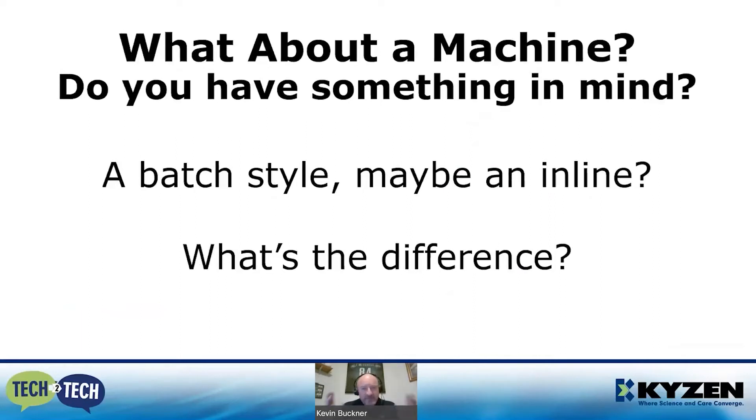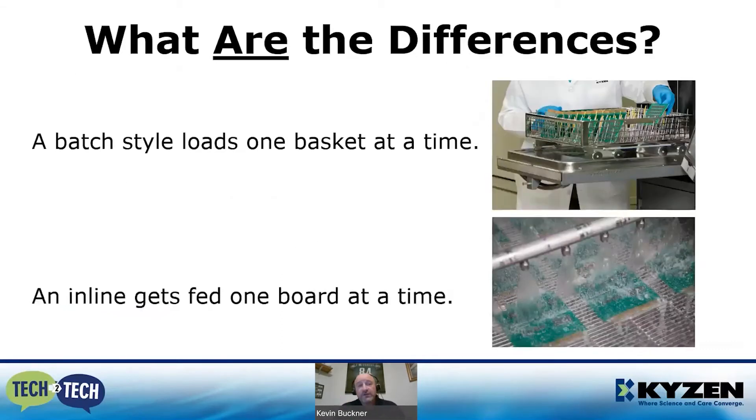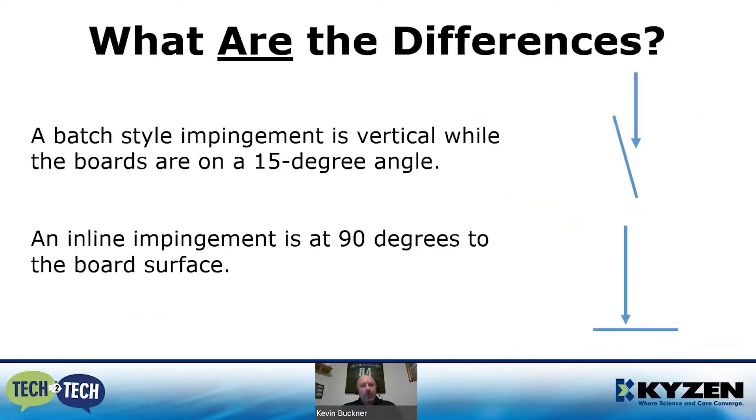Have you talked about a machine? Do you have something in mind? You'll hear two terms in the cleaning world: a batch-style piece of equipment and an inline piece of equipment. A batch style loads one basket at a time — you load your boards, shut the door, push start, and wash, rinse, and dry are all taken care of. Inline gets fed one board at a time through the machine.